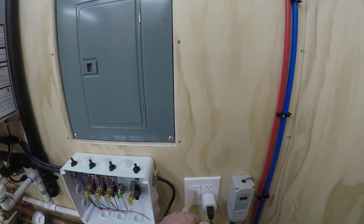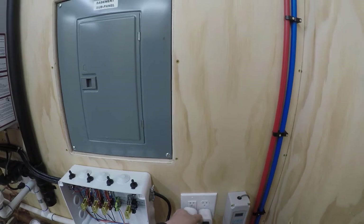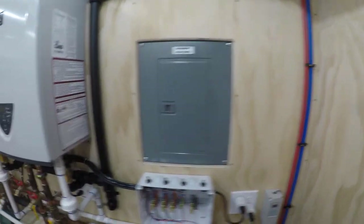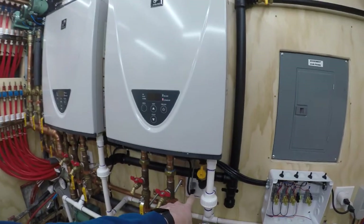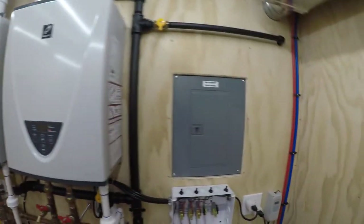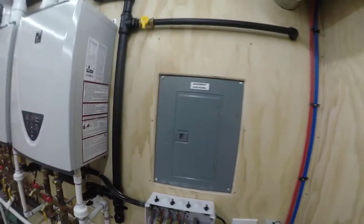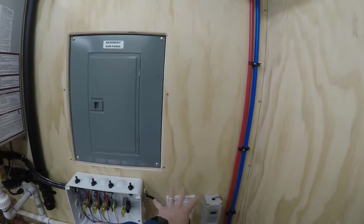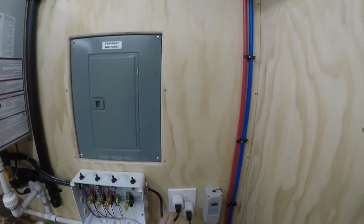Anyway, power comes out of the first outlet here — this is a GFI — and it goes into this first one, then out into the next outlet beside it, then it jumps over to here, and then over to here. Coming out from this first outlet, all of these are on all the time.